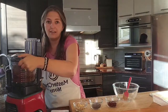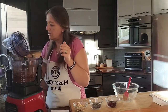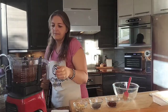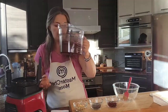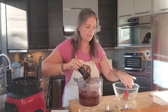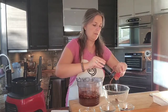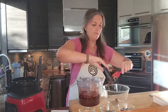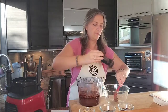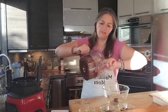We're just going to check if everything's mixed in, and it sure looks good. Now we're going to take this out, remove the blade, and put the batter into a separate bowl.